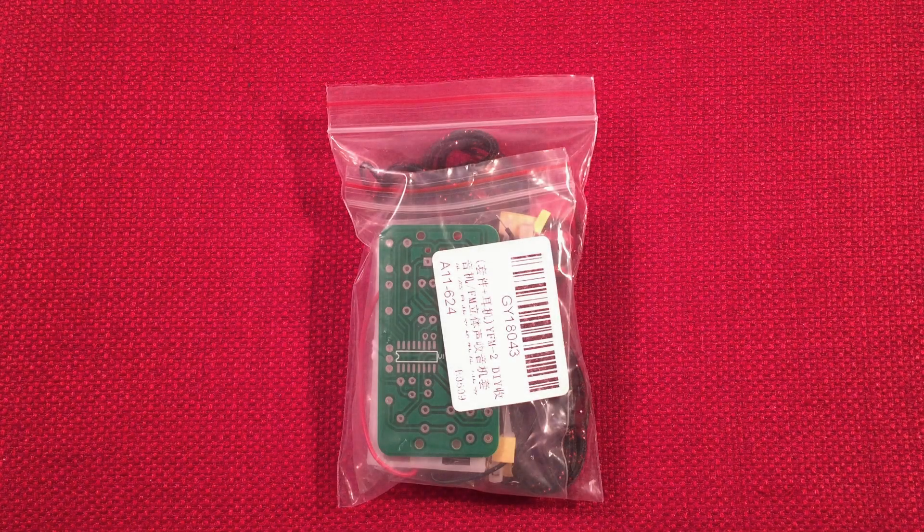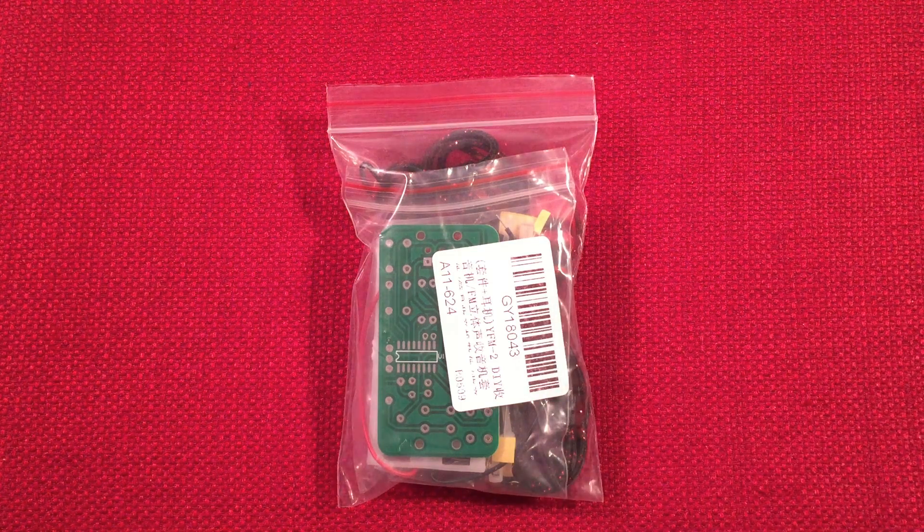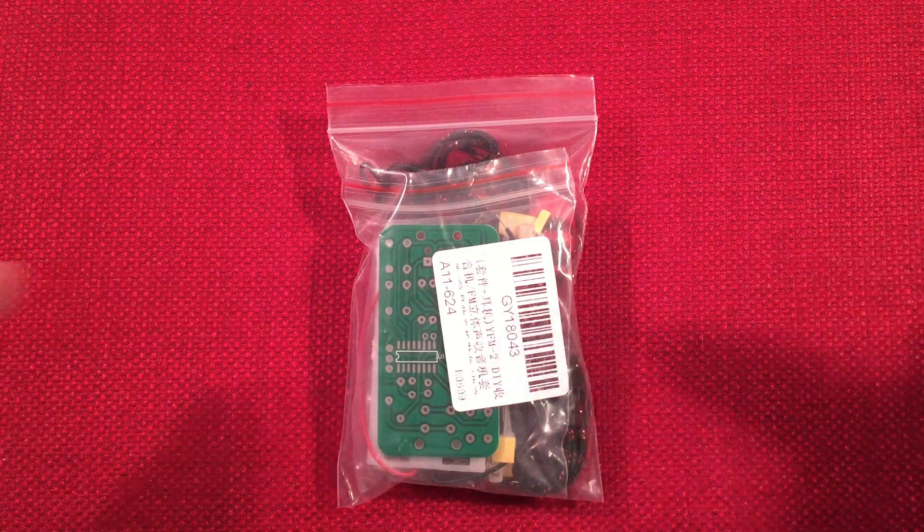Hello and welcome to Making Waves by Todderbert. If you enjoy kit building, making electronic circuits, and other do-it-yourself projects, then make sure to subscribe and tap the bell icon so you don't miss any of my most excellent videos.